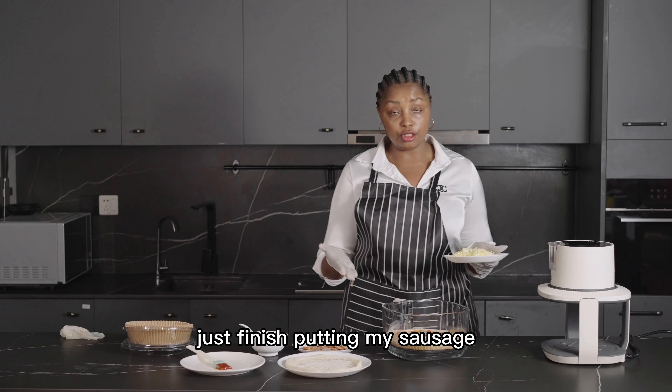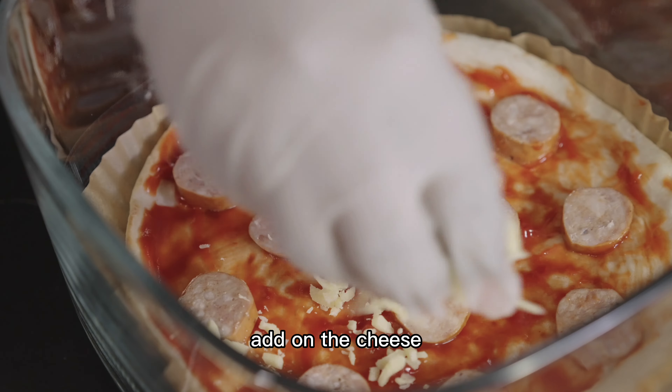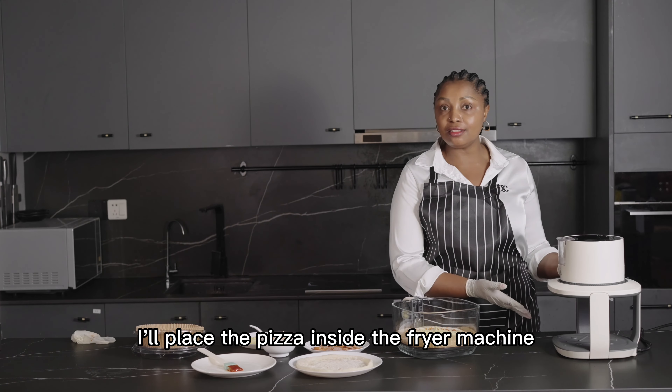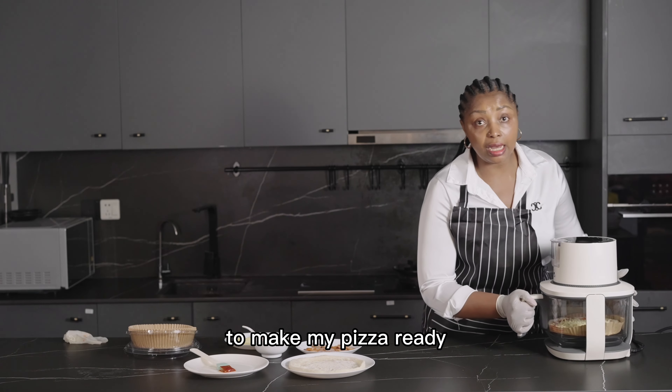I've finished putting my sausage, and right now I need to put the cheese — I'll add the cheese on top. Now I'm going to start cooking my pizza. I will place the pizza inside the fryer machine.